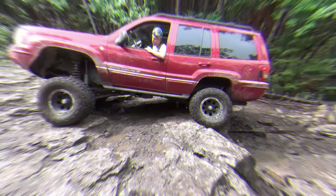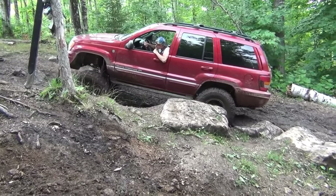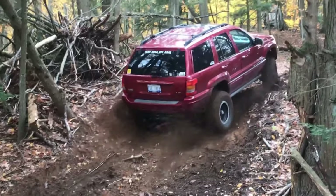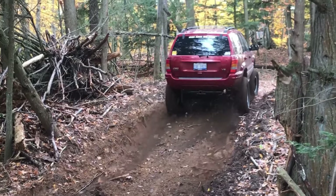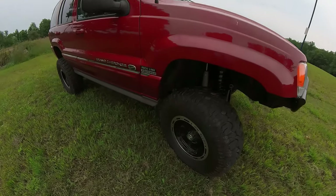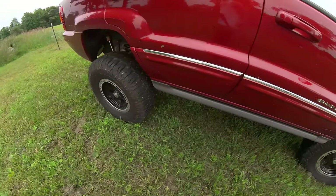What's up guys, so here's what we got on the agenda for today. I'm currently running 33s on here, sitting at 8 inches of lift.